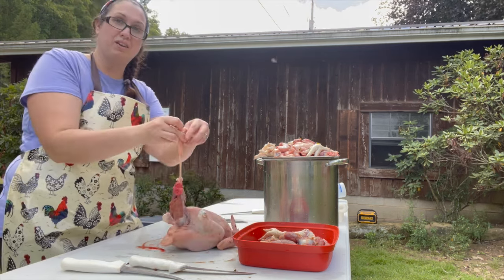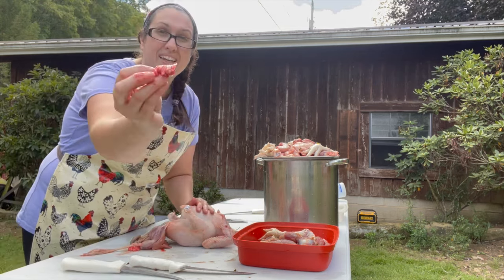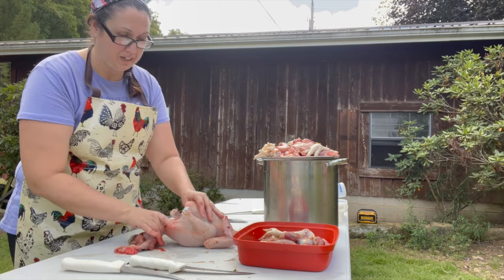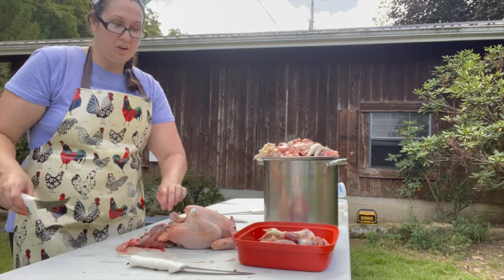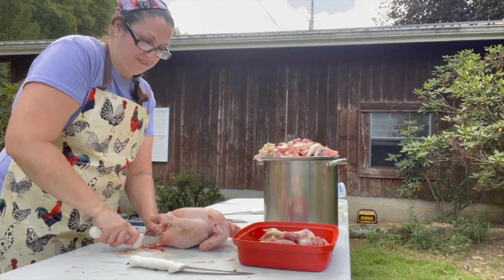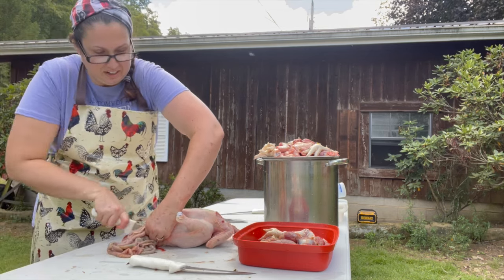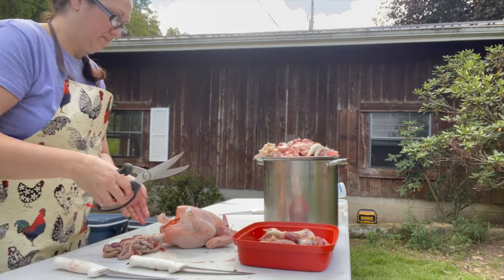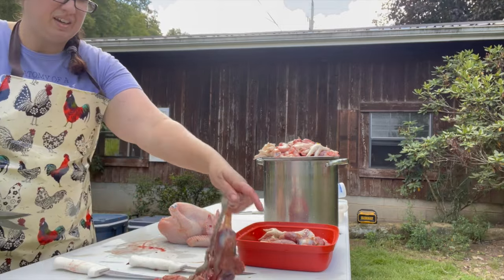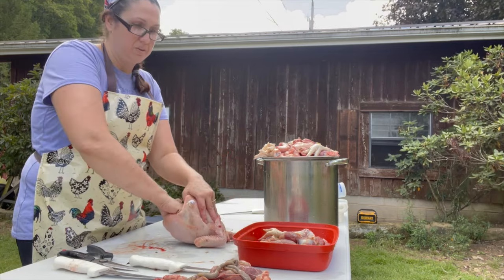So then you grab the crop from the top and you pull it down and everything comes out. These bright pink things are the lungs — you want to make sure you get rid of them. If they don't come out with everything, this one did but the rest didn't. Then we cut the tail completely off — just go down and around, same thing on this side, and then cut it off. Put that off to the side and finish making sure everything is cleaned out of the chicken.